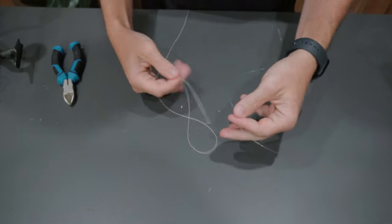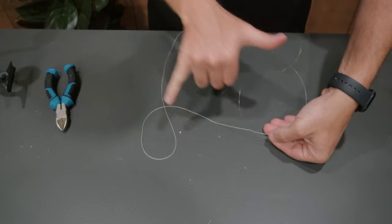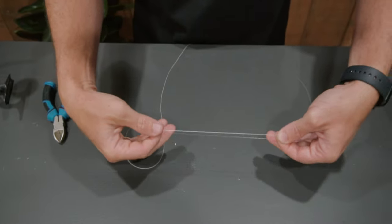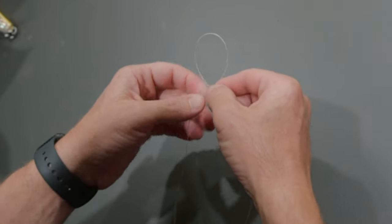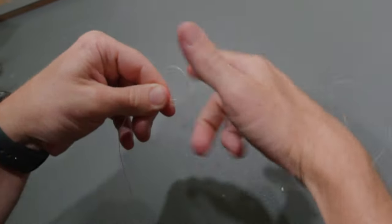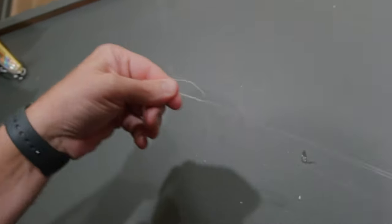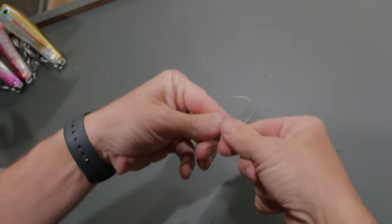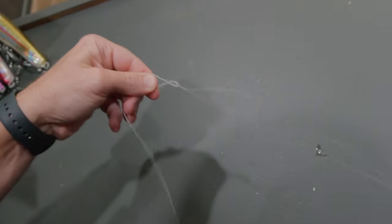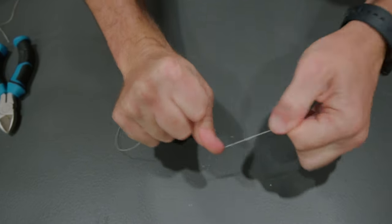So we've got our braid and we've got our mono. One of the keys to this, like all great knots, is a bit of saliva. You can see we've done about a shakka's length worth of mono on the braid. Then with a bit of saliva — this is the easy part — you just do a loop, and all you do is feed your braid and your mono through the loop. I suggest doing it six times. You hold the braid and the mono on both sides and pull that knot, and it's going to go nice and tight.